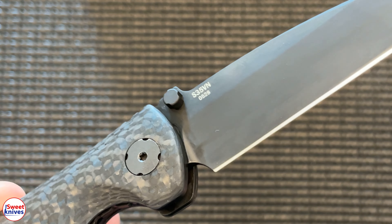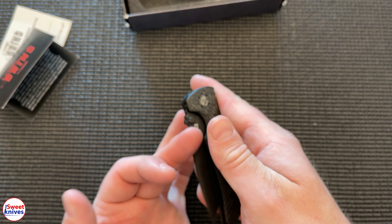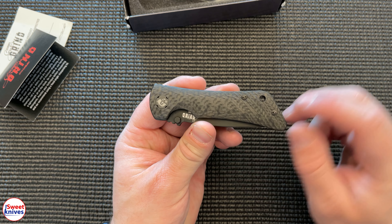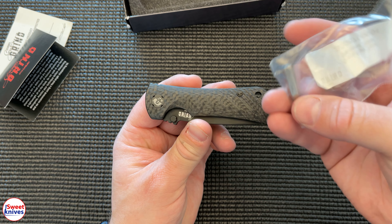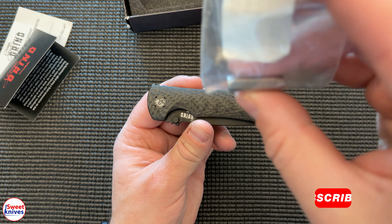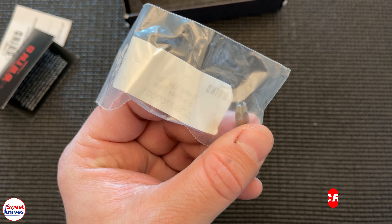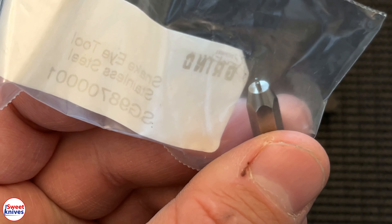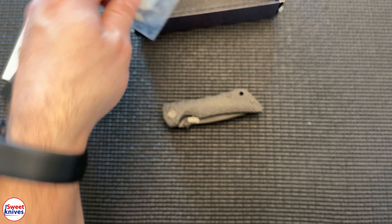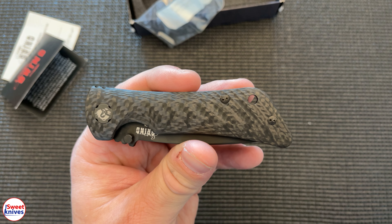S35VN — that's the blade steel. Really good quality, high-quality stainless steel that's gonna hold up well over time. These neat pins — that's what the tool is for, allows you to open those up. It's kind of hard to see, but it's got two pins. You need that to be able to open those up. A little bit of uniqueness there on the hardware.